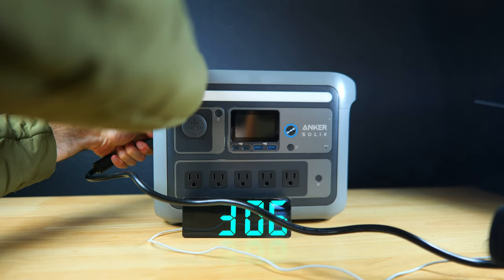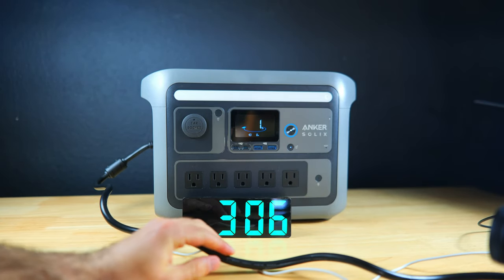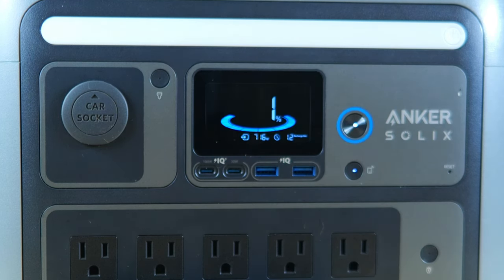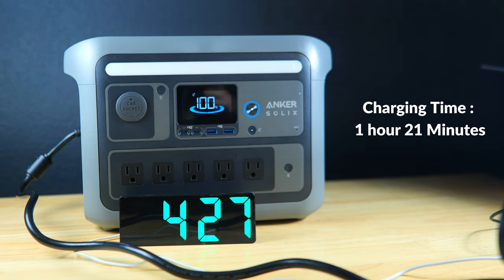With the battery drained, we plugged the power station into the wall outlet to test charge time. The charging cable is very compact and charging speeds climbed quickly — the display showed just over 720 watts at one point. Plugged in at 3:06 PM and fully charged by 4:27 PM, giving a total charge time of about 1 hour and 21 minutes. To get charging times under an hour, you'd need to use the Anker app.